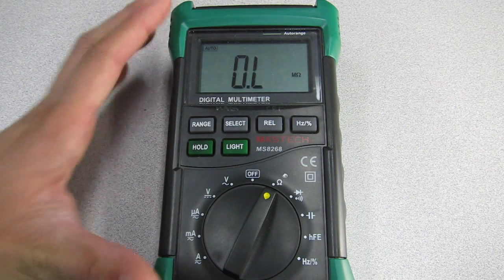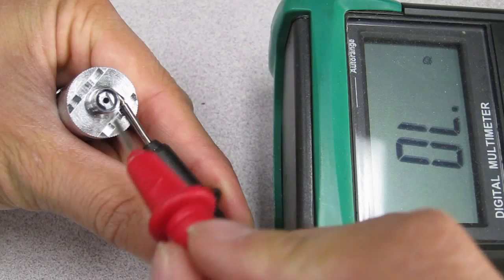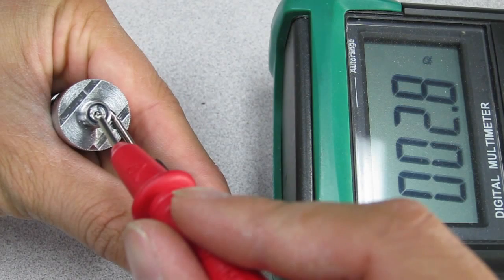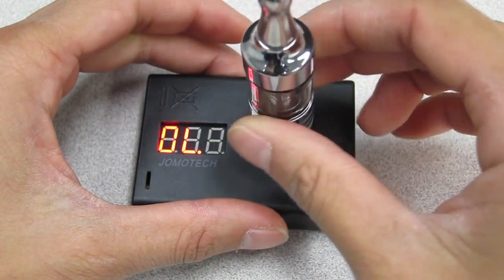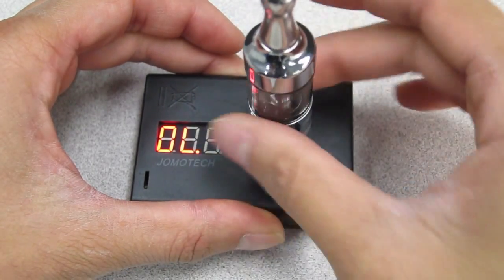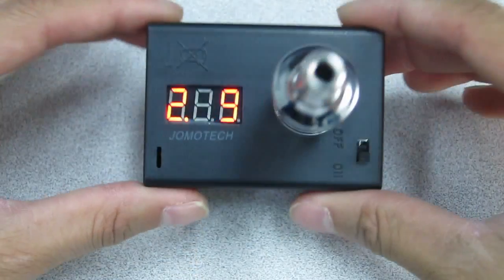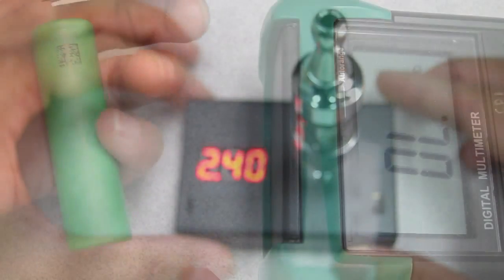If you are using a rebuildable atomizer, do not let the ohms go too low because some batteries may become very stressed with lower resistance. When starting out, you should build them at a standard resistance, around 2.4 to 3.0 ohms just to be safe. With an ohms meter, you will be able to monitor battery voltage and resistance of your clearomizers and atomizers and detect shorts on the mechanical mod body. It should be stressed that a short doesn't always occur in the atomizer and you must test the unit itself as well.